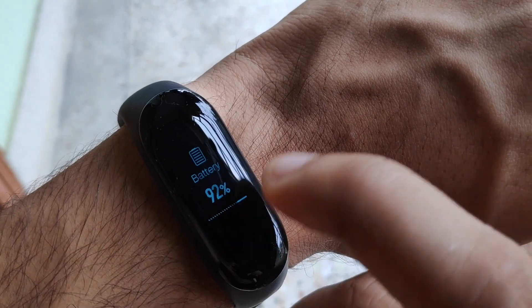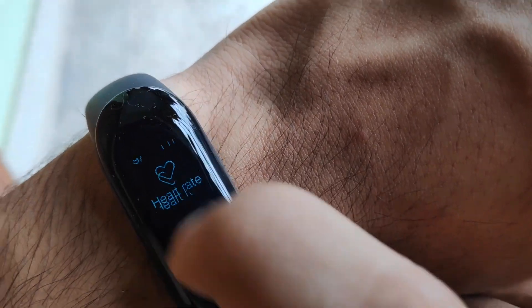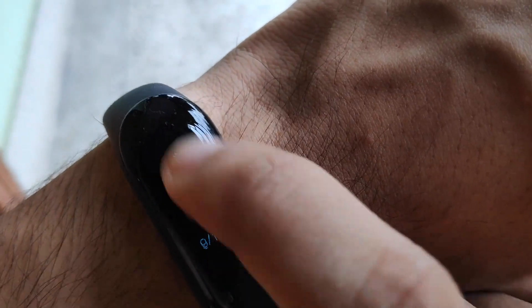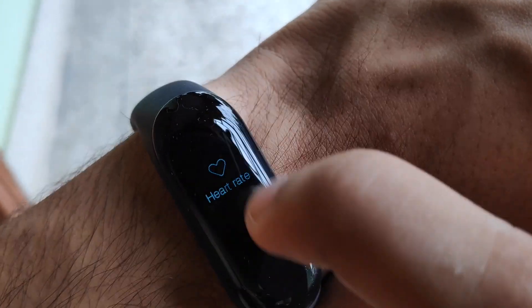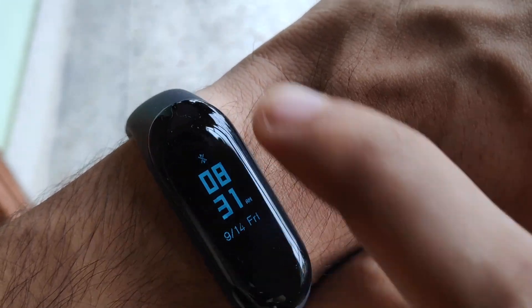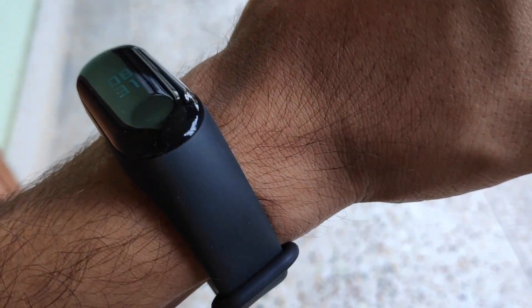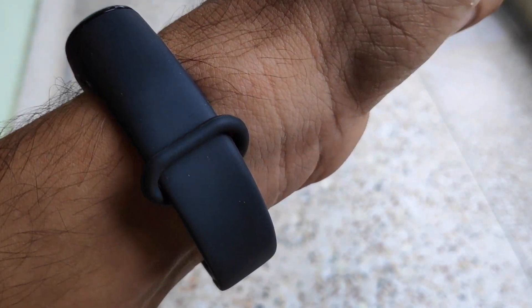The band is very comfortable to wear all day without any issues. It's very lightweight at around 40 grams and won't cause fatigue. Just don't wear it too tight or too loose — it should have a proper fit.